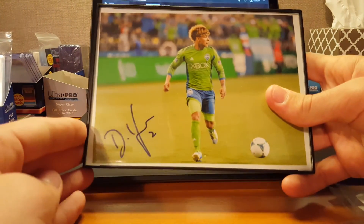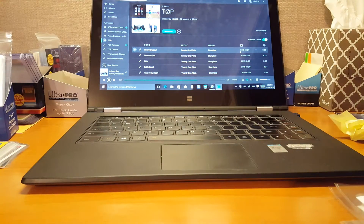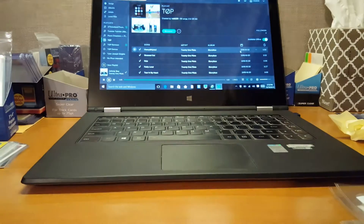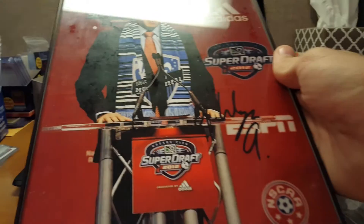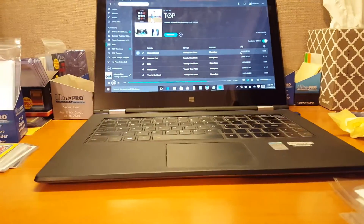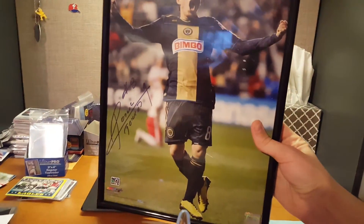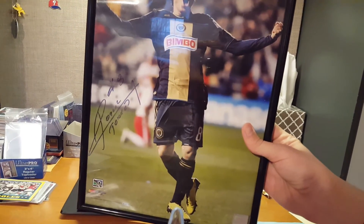Four by six of DeAndre Yedlin. Four by six of Gyasi Zardes. Eight by ten of Andrew Wenger. And then a nice big looking photo — I'm not sure what size it is, but it's really big. Of Roger Torres, and it's got the MLS sticker down there — it's a certified photo.